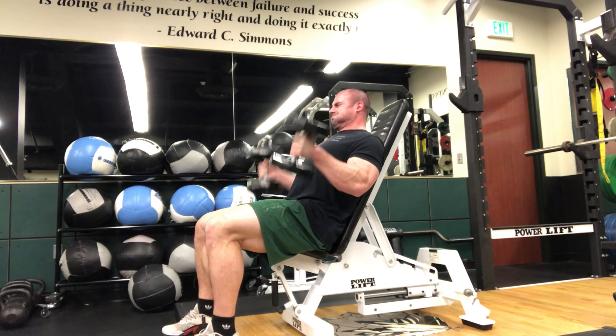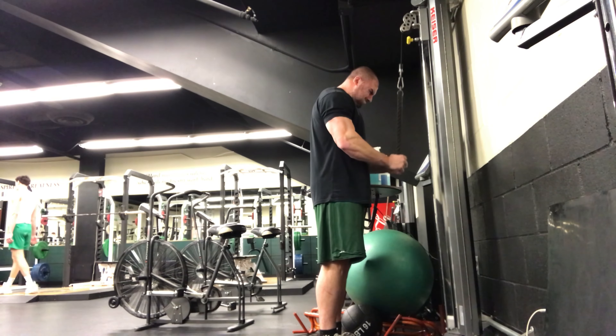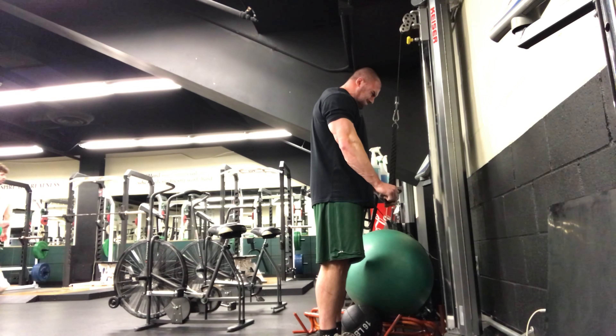The two main takeaways are: if you're using lighter loads, you should go to failure or at least really close to it. And if you're using heavier loads like 80% of your one rep max, there's no added benefit in terms of hypertrophy by going to failure. So go heavy for motor unit recruitment without going to failure, and go to failure with lighter loads for both motor unit recruitment and peripheral fatigue.